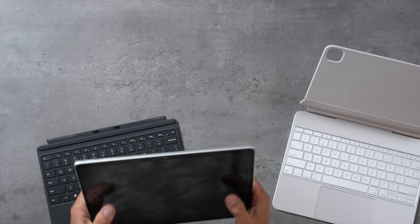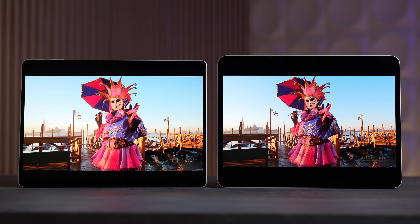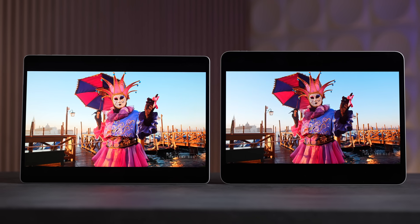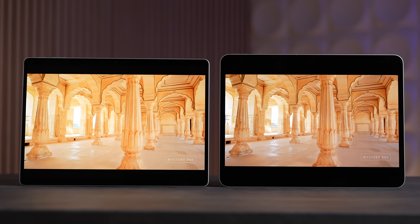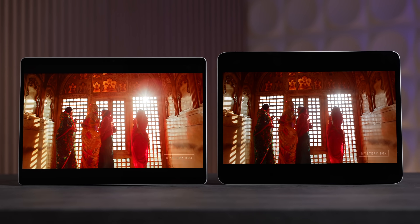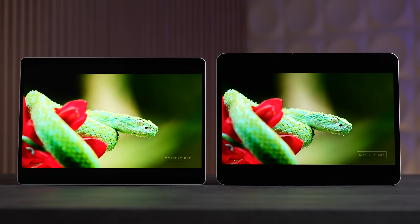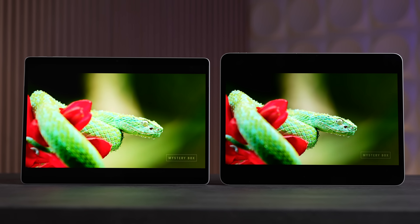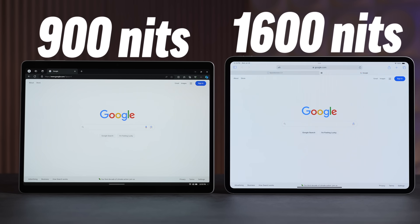The iPad feels a lot lighter and more comfortable to hold; I wouldn't want to spend hours hand-holding the Surface. As for the displays, I thought the iPad would destroy the Surface, but as far as overall regular brightness they are quite close. Even though the iPad is rated higher, the Surface also has a nice OLED display — it's not tandem OLED and not quite as good, but it still gets very bright. For YouTube HDR videos, it's rated at 900 nits compared to 1600 on the iPad.